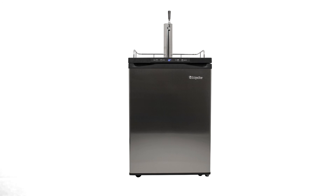Perfect for your kitchen, home bar, or man cave, the Edgestar full-size stainless steel kegerator with digital display will forever change the way you drink beer.